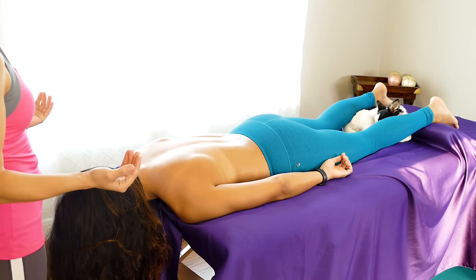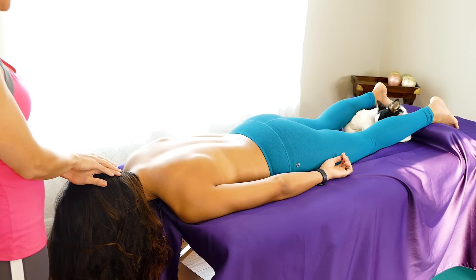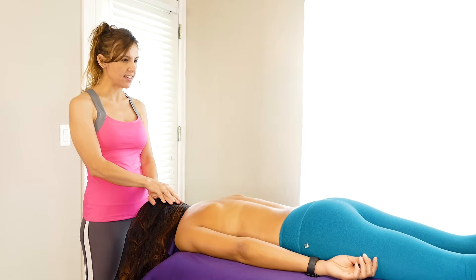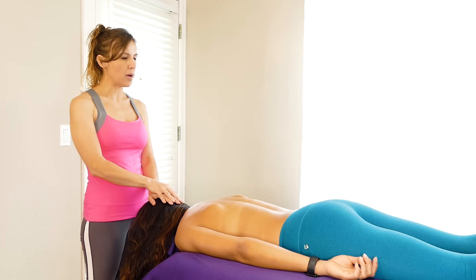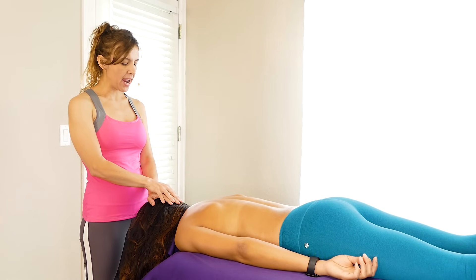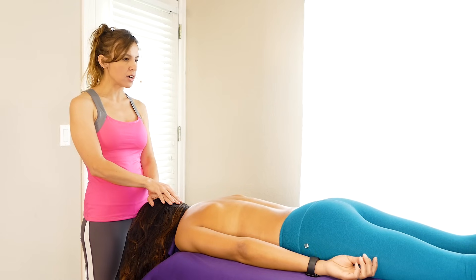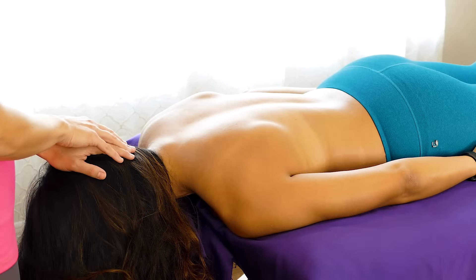So as we're setting the space, it's good to start with a few slow deep breaths. Every time I start a new session or another section of a session, I like to calm my own breathing and shift gears to relaxation mode. I'm just gently grounding my hands on her back, making contact before we work deeper into these muscular structures that help us so much with work and play and everything in between.